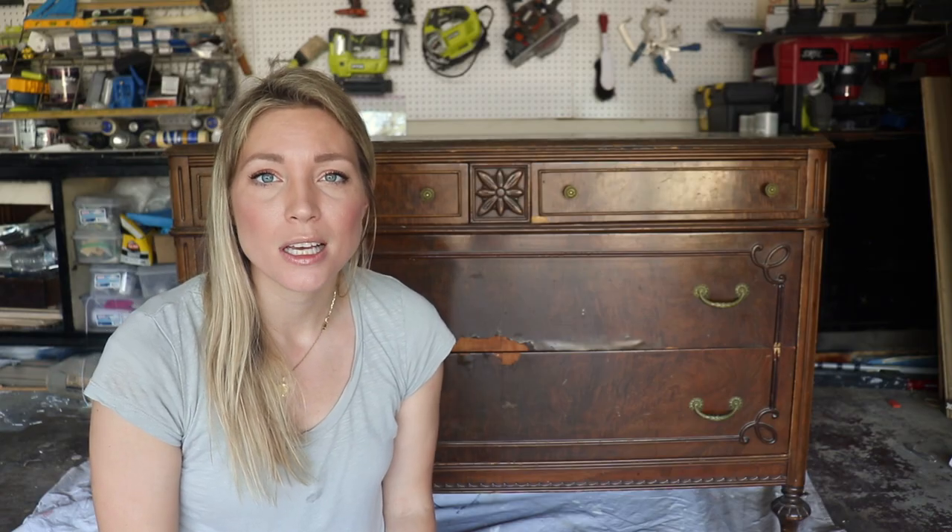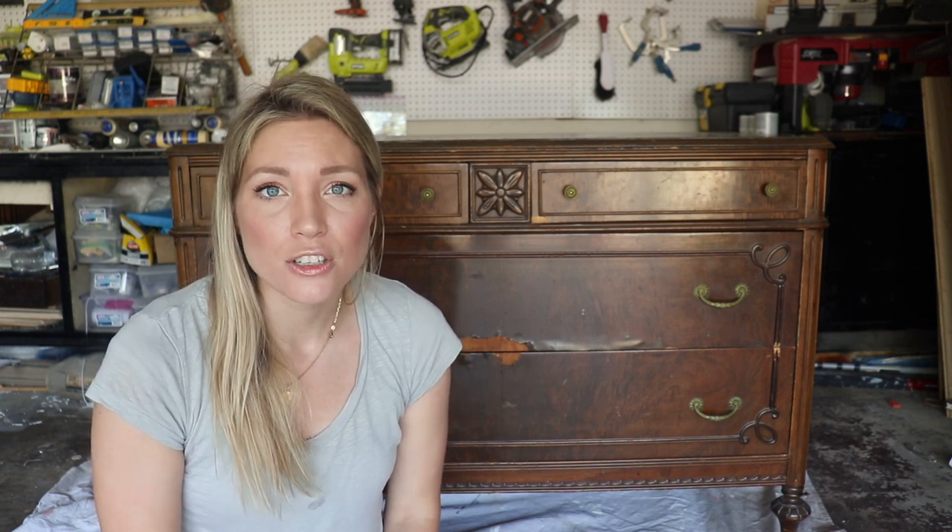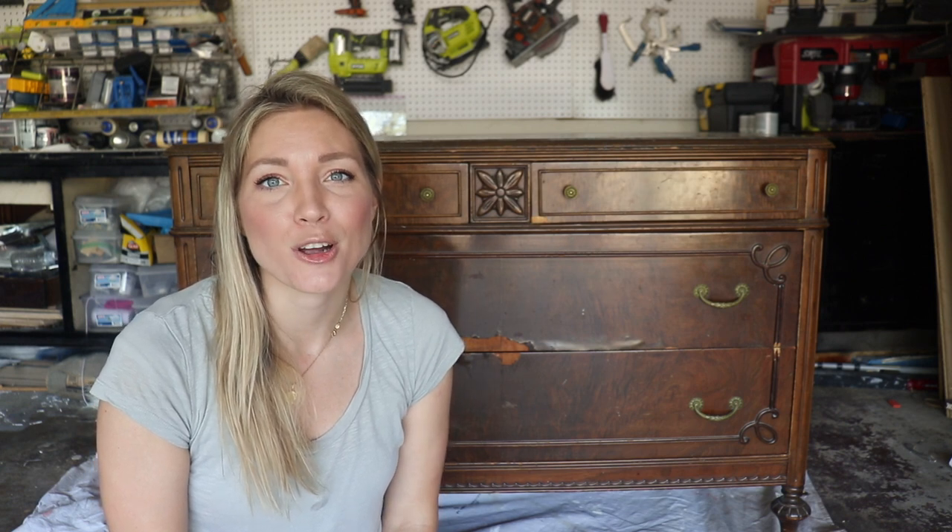I hope this video was helpful in teaching just a few things to look for as signs of quality furniture and also what to look out for as far as repairs, so that on your next vintage dresser purchase you can make an educated decision.